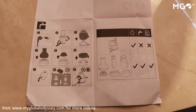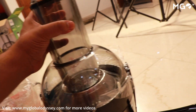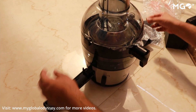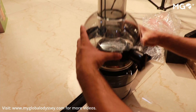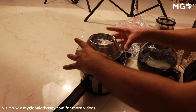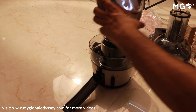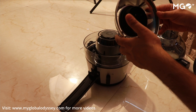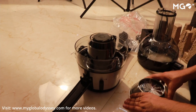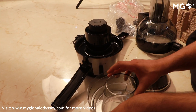Periodically the pulp container fills up and you can remove it. If you remove it regularly then there will be no problem. The holes and sieves are decently sized so you get a slightly fibrous juice, which is very good for health. It is not just water — it has a little fiber in it.